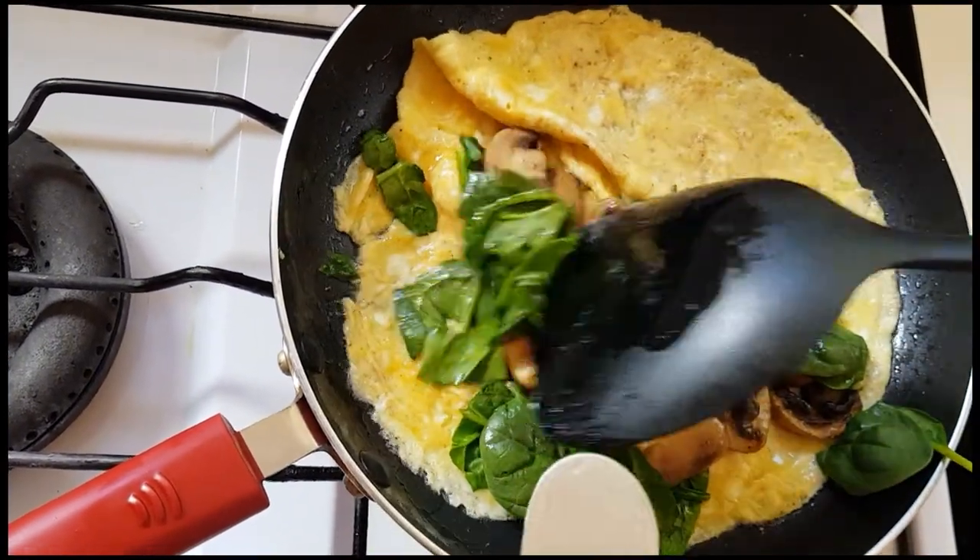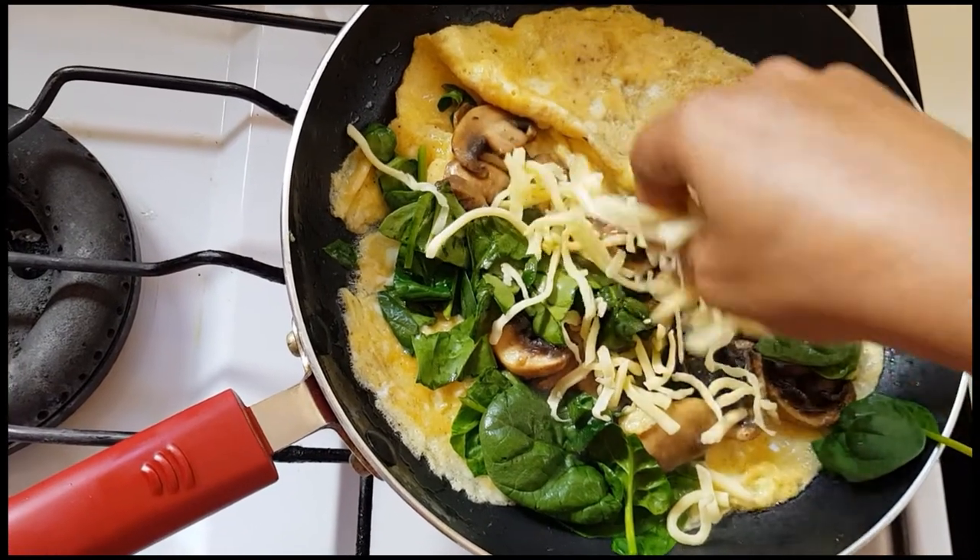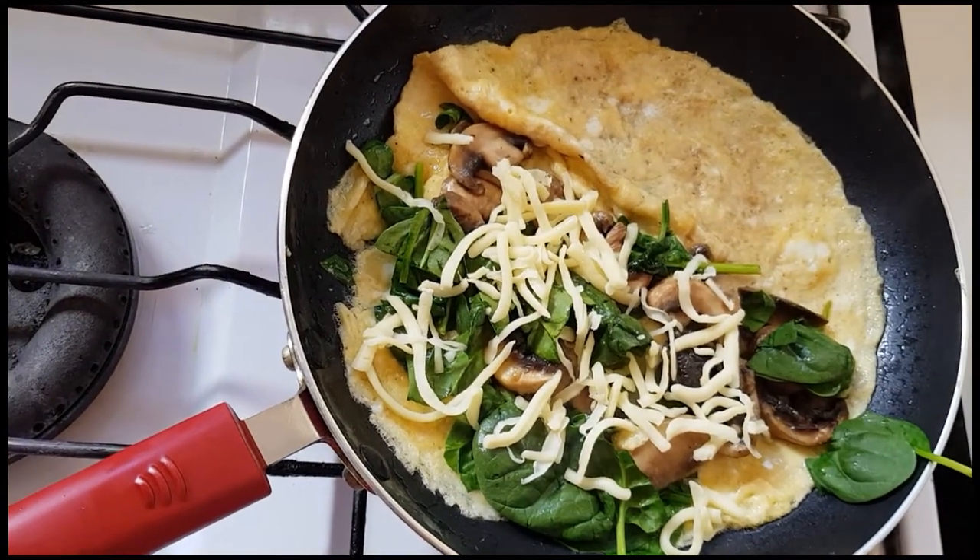I am going to add a little bit of mozzarella cheese, and I will add a little bit of cheese.